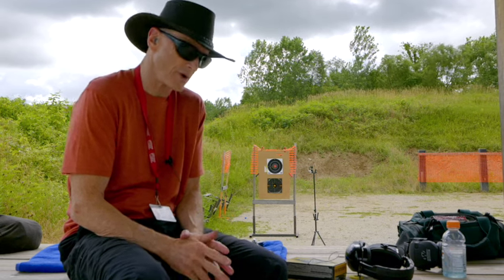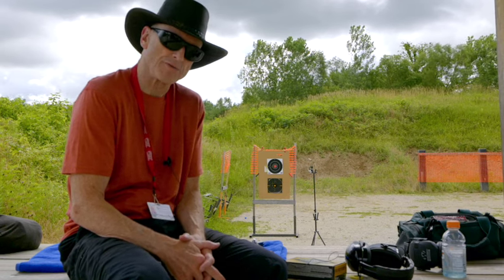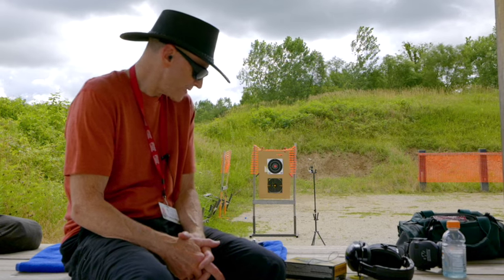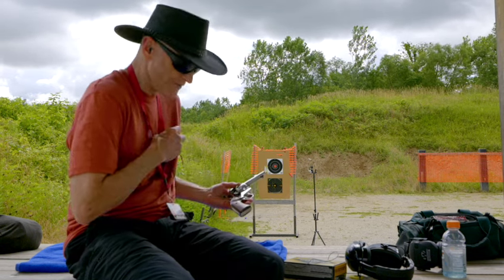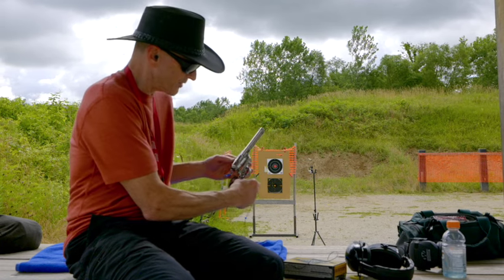I wanted to share an update — I've shot close to 500 rounds through this Ruger Vaquero now and it still functions the same way as it did in the first video. The problems are still there and it has a lot to do with the cylinder and the tolerances. In the first video you heard this grinding noise that I have at the cylinder.